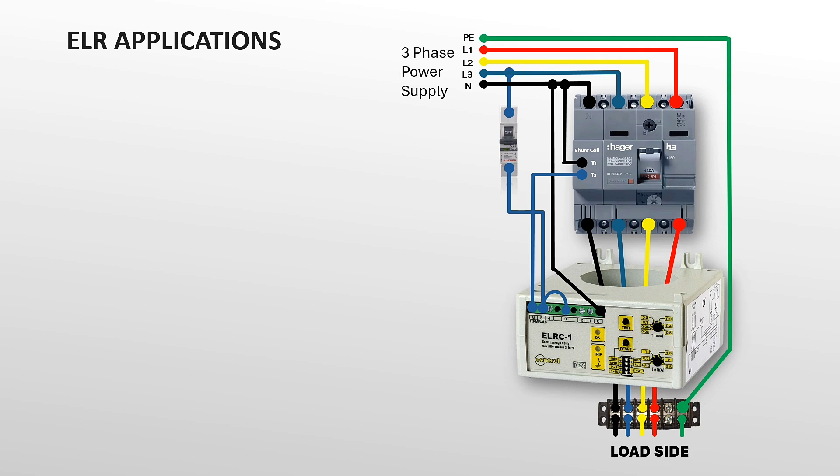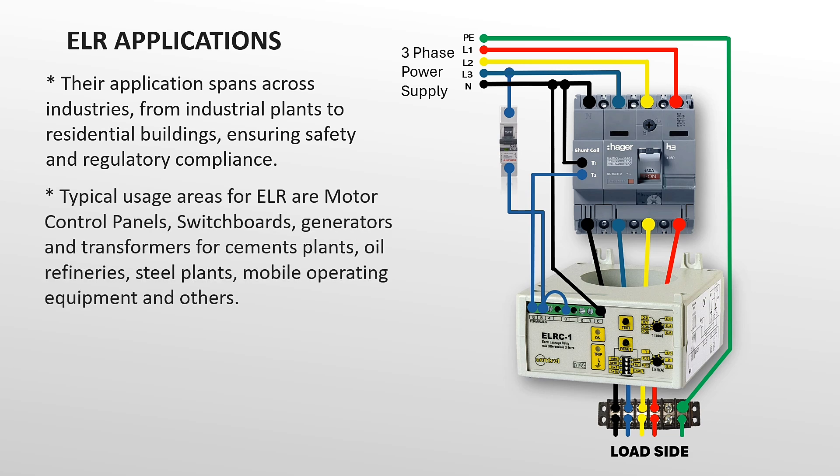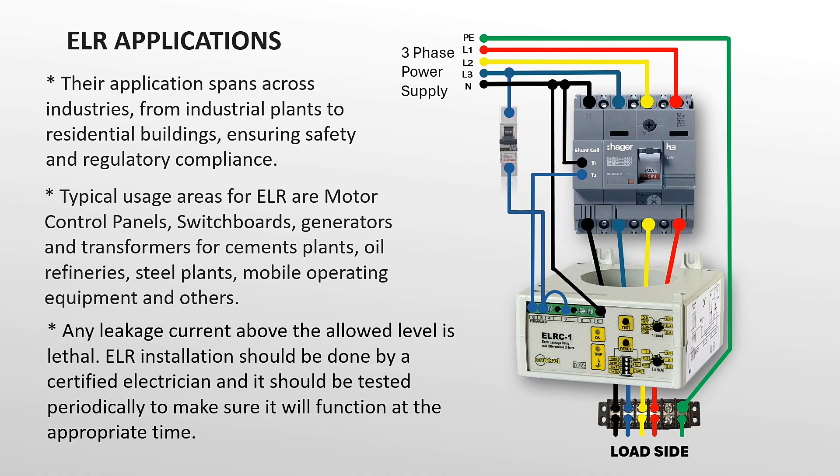ELR applications expand across industries, from industrial plants to residential buildings, ensuring safety and regulatory compliance. Typical usage areas include motor control panels, switchboards, generators, and transformers for cement plants, oil refineries, steel plants, mobile operating equipment, and others. Any leakage current above the allowed level is lethal.